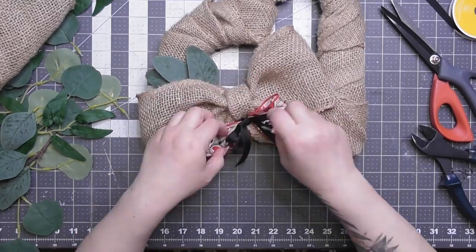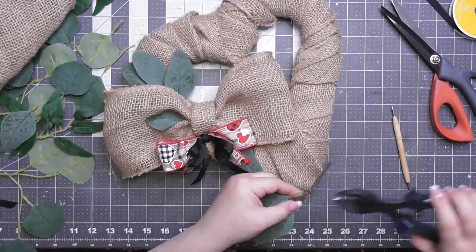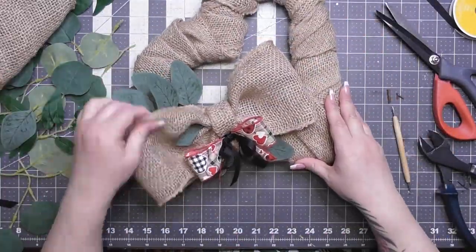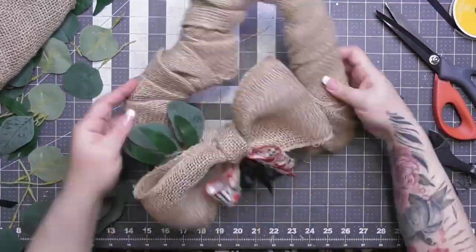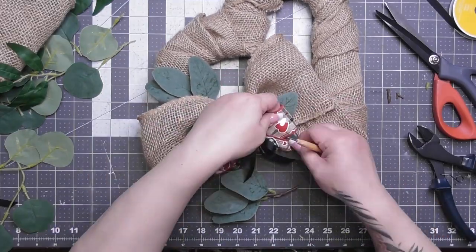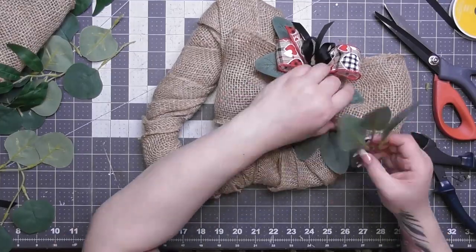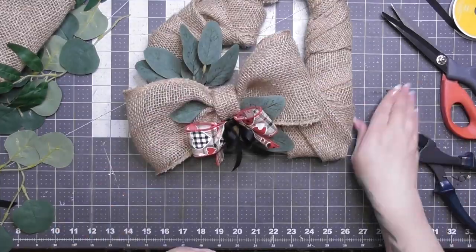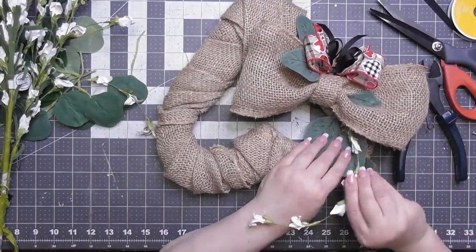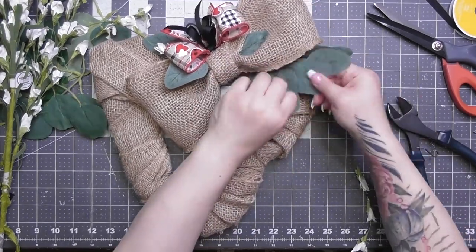Now it's time to add our extra accoutrements. I'm taking an eucalyptus pick from Amazon — you can find it in my Amazon store. It's very realistic looking, comes in about 18 pieces, and is very affordable. I'm also adding some greenery from a garland I cut apart. Feel free to add any extra leaves or picks from your stash. I also added a spring pick from Hobby Lobby — some white flowers — because the heart and Valentine's theme kind of leads us into Easter and spring.